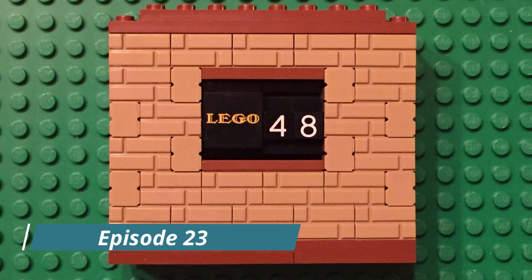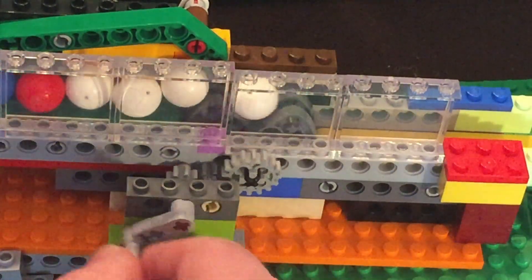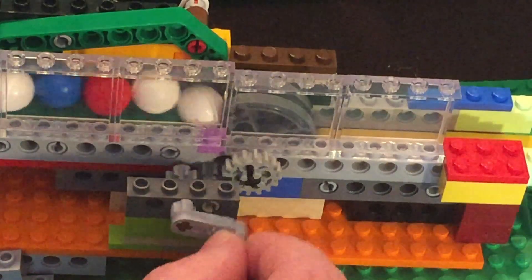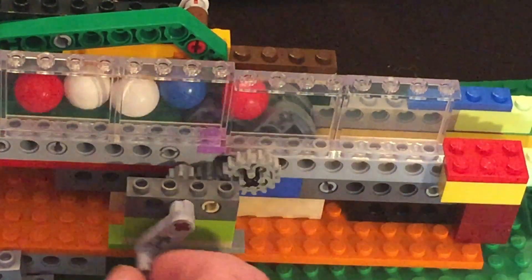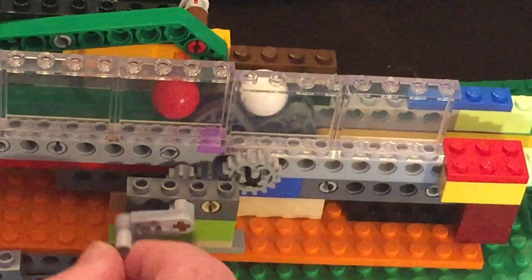Hello, LEGO fans. Welcome back to LEGO 48. One of the first useful videos that I did looked at various spacer designs. The most effective design that I had at that time was this butterfly wheel design. I love the way this looks when it runs, but it's big and not as elegant as it could be.